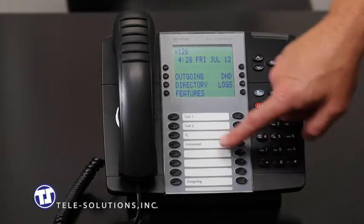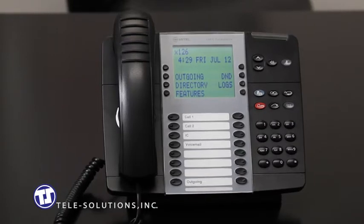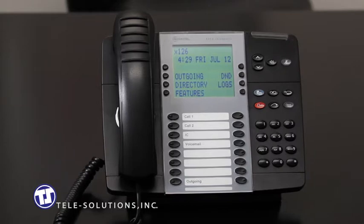The voicemail key, located here, has two separate functions. It can be used to access another user's voicemail directly by pressing the voicemail key and entering that party's mailbox number. It can also be used to send an outside caller directly to another user's voicemail box. To transfer a caller to voicemail, while on the call, press the voicemail key. Your caller will be placed on transfer hold and the system will prompt you to enter a mailbox number. Enter the user's mailbox number and hang up to deliver that caller directly to voicemail.